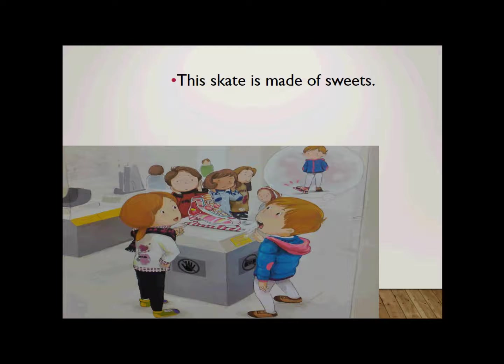This skate is made of sweets. Made of sweets. This skate is made of sweets. Poor skate. No one can put it on. No one can put it on.